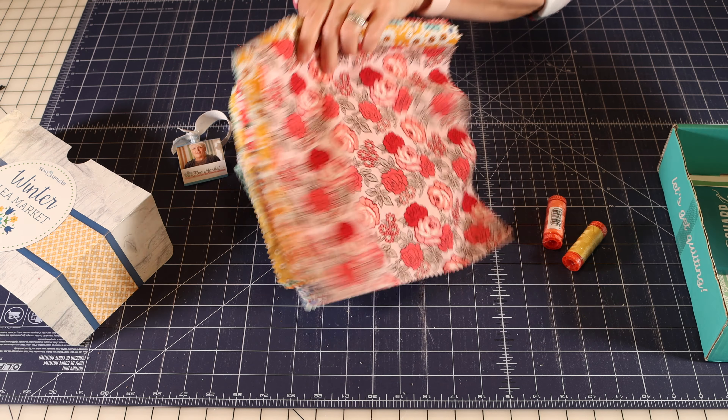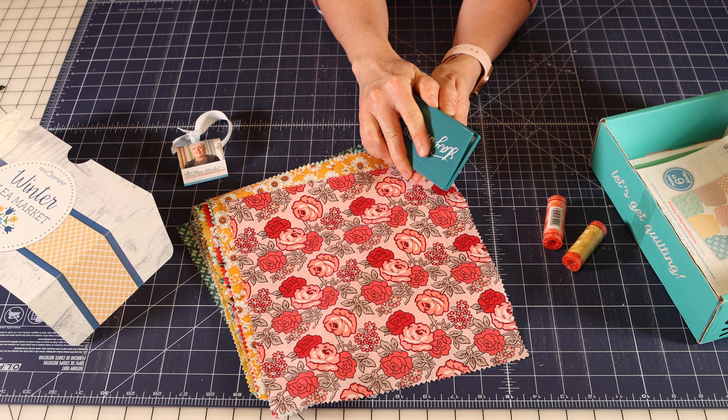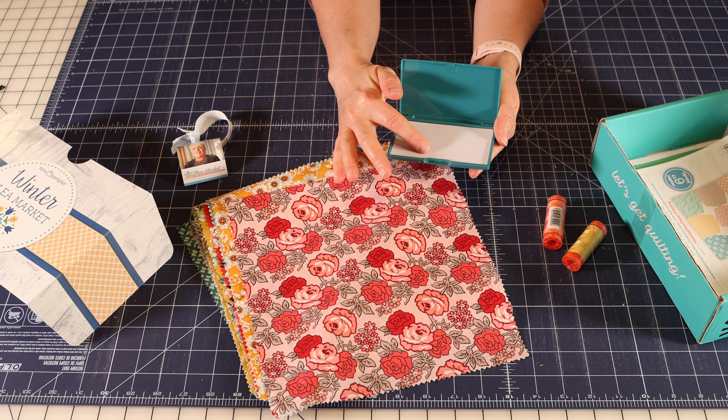All different kinds of prints — geometrics, florals. That one's super cute. Oh, I love it in the blue even more. This is just a really fun mix of fabrics. Flea Market by Lori Holt for Riley Blake.